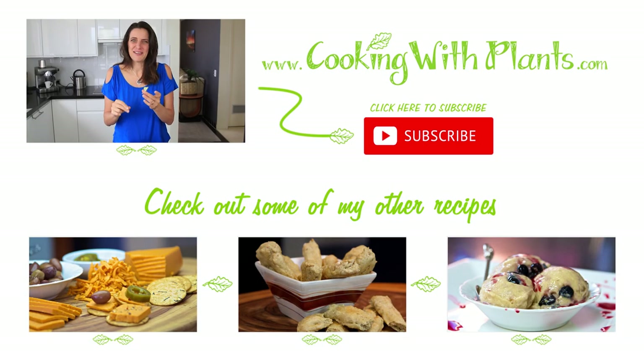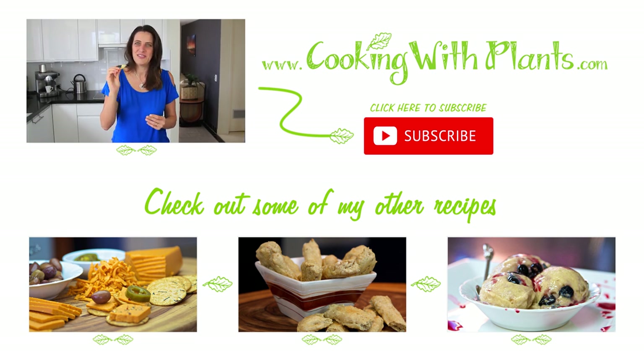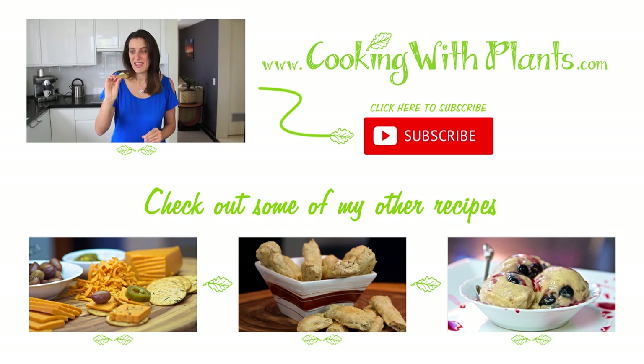If you like this recipe, please give it a thumbs up. If you haven't yet subscribed to my channel, please do so you don't miss out on any extra recipes coming up, and please share with your friends. Enjoy the recipe. If you do want a low-fat version, just substitute cannellini beans or white beans for the sunflower seeds and enjoy. See you next recipe.